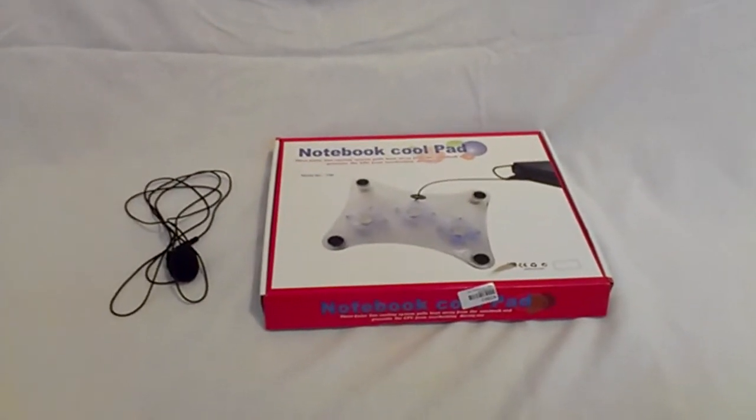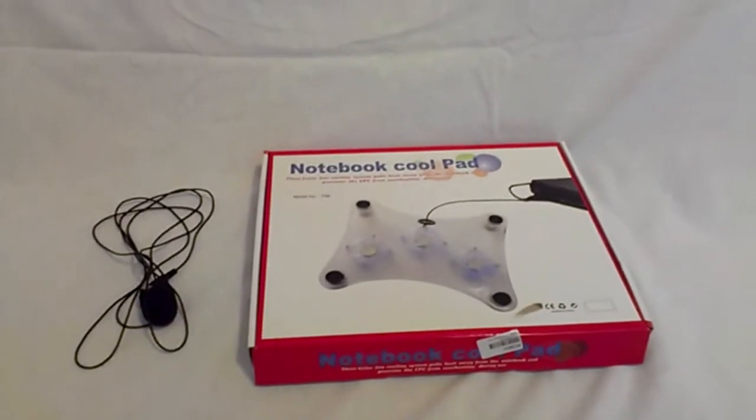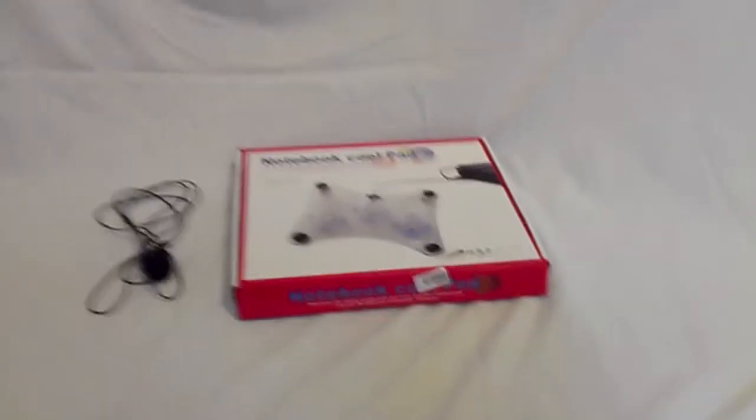Hey guys, how's it going? My name's AJ, and today I'm giving you guys a brand new review from T-Mart once again, my beautiful sponsors.